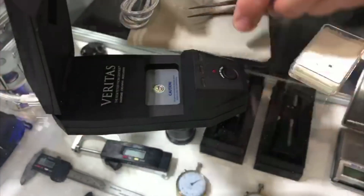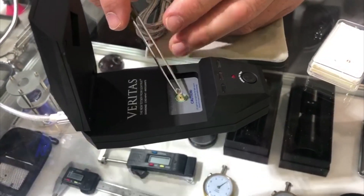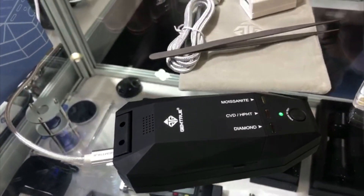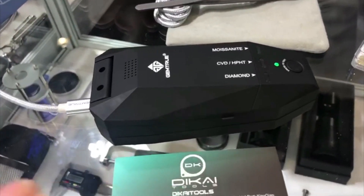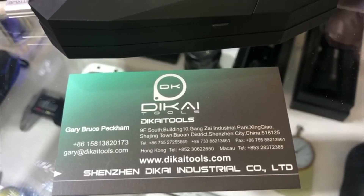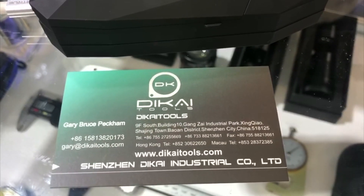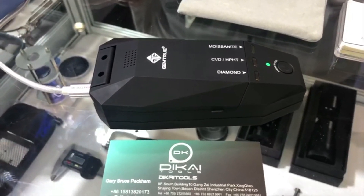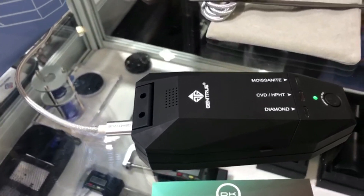This tester will also handle really difficult synthetic stones. Synthetic stones that are made really well will always show as CVD. Our company, Dekai Tools, is a manufacturing factory — a British-Chinese owned company that has been running for over 12 years. The branding is GemTrue, and you can find this product on gemtrue.com, our retail store.